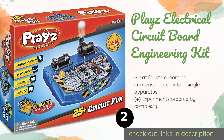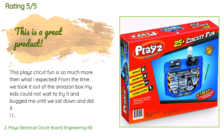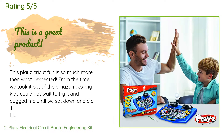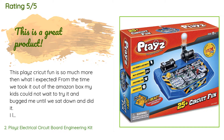This product has an average of 4.4 stars from more than 455 customer reviews. A customer said: This Playz circuit kit is so much more than what I expected. From the time we took it out of the Amazon box, my kids could not wait to try it and bugged me until we sat down and did it. I love that it's simple enough for my youngest, and yet you can add some more complicated learning for your older children. The floating ball experiments were by far the kids' favorite. It seems to be well made and will hold up for multiple uses. Bright and colorful, easy to use, and the instruction booklet is very detailed with great pictures too.